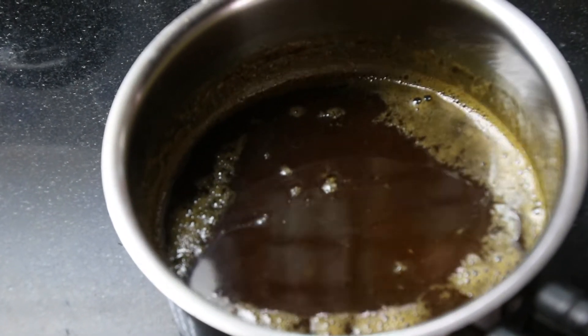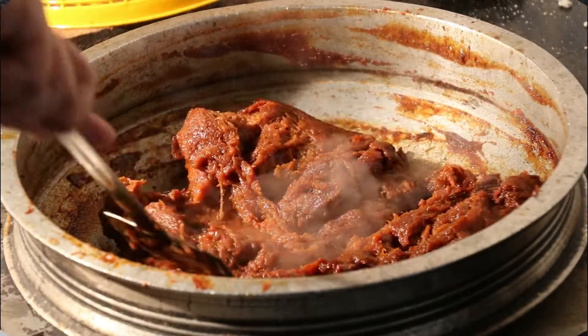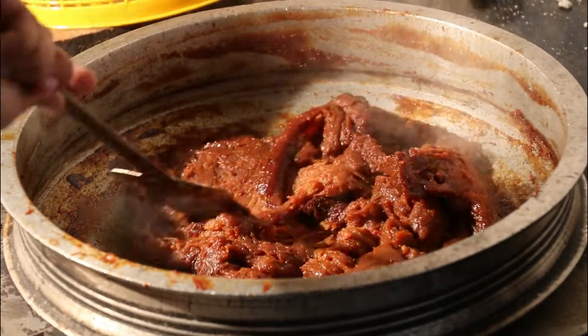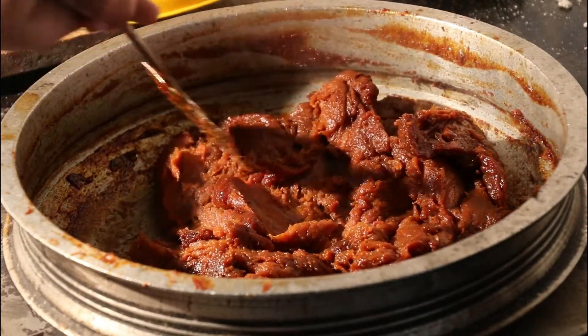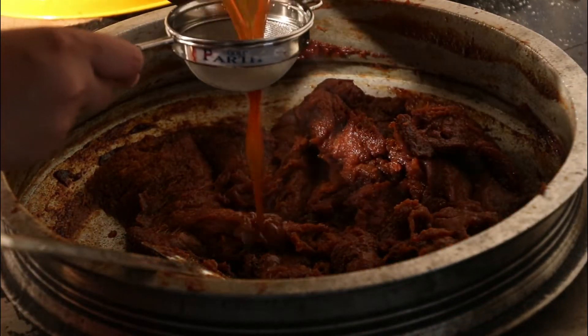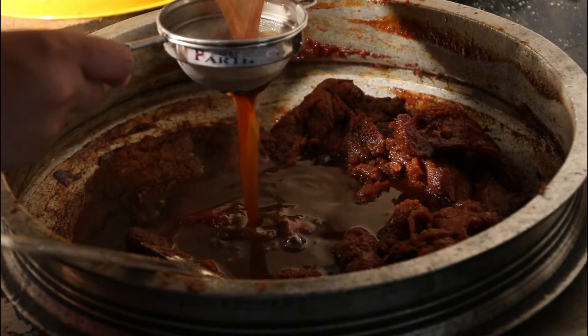I am going to put this in the middle and the chakka are ready to form. You will be ready to add the chakka. The chakka will be ready. This is how I am going to make the chakka balls.